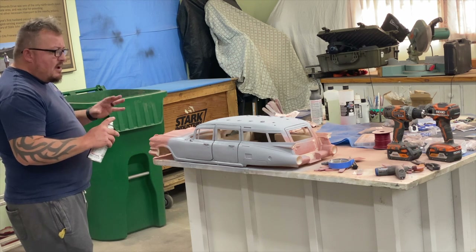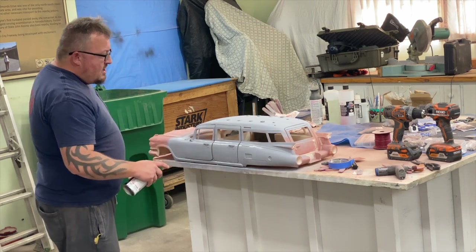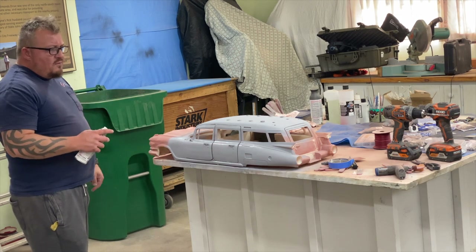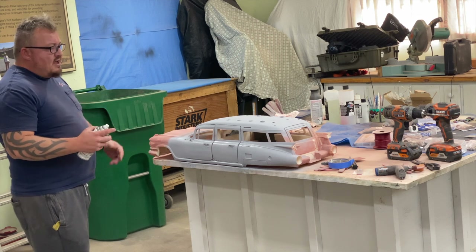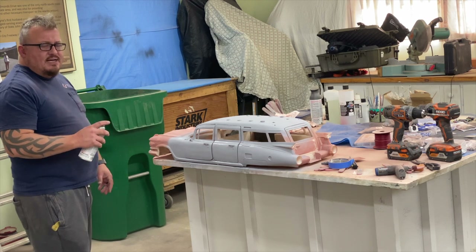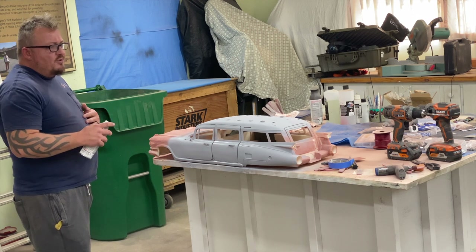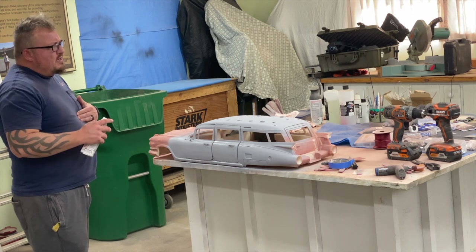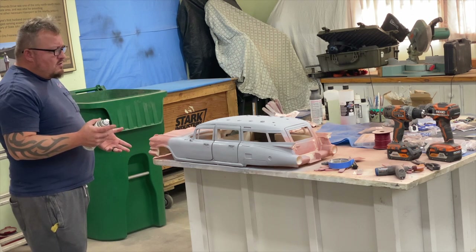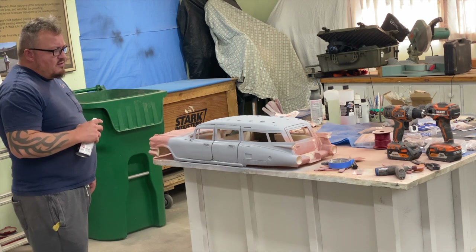Any low spots that weren't visible before, any rough spots — like I've got some spots along the top of the floors — are definitely going to need another really thin skin coat of Bondo. Let it dry four, five, six hours, come back and sand it, then lay another coat of primer. At that point we should have it dialed in tight enough to start going with much finer grits — I'd say probably 600 grit for this next pass, then another coat of primer, then 800 grit.